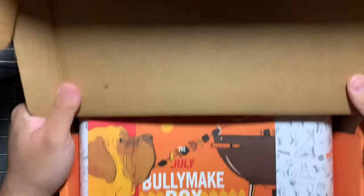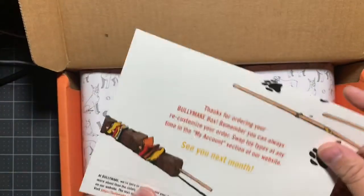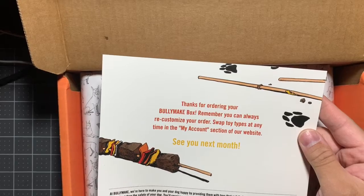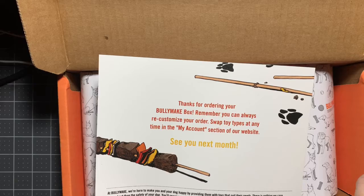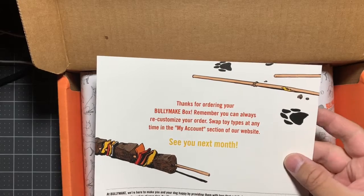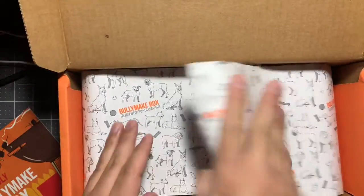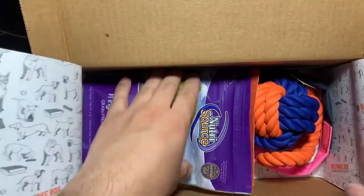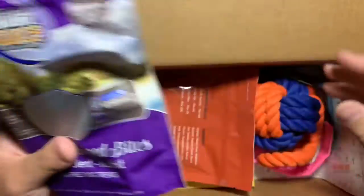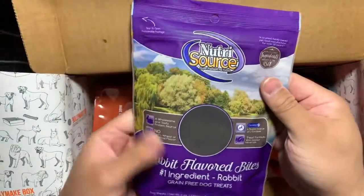This is the BullyMake box, and there's an info card inside that talks about how you can customize your order and swap toy types. There's the paper insert. Something already seems a little off — this first item seems unexpectedly large.